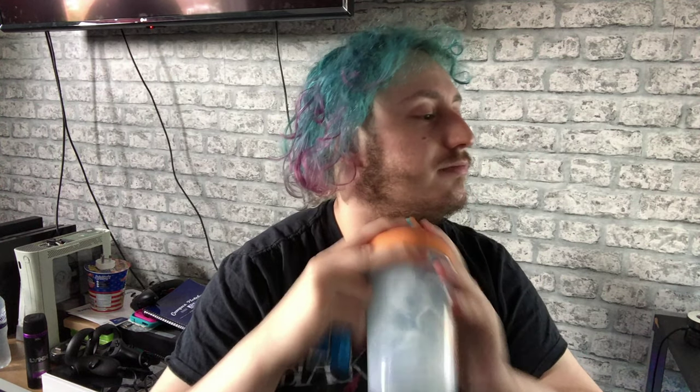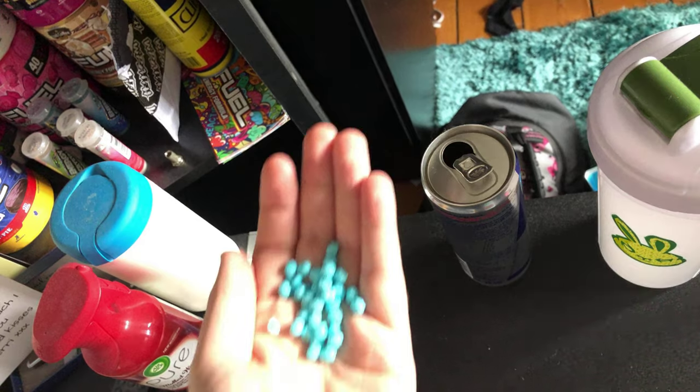I'm just going to shake this up. I'm going to tear this open, as you guys can see. I'm going to pour some out onto my hands. The camera's a bit high up — I don't know if you guys will be able to see. There's the Millions.